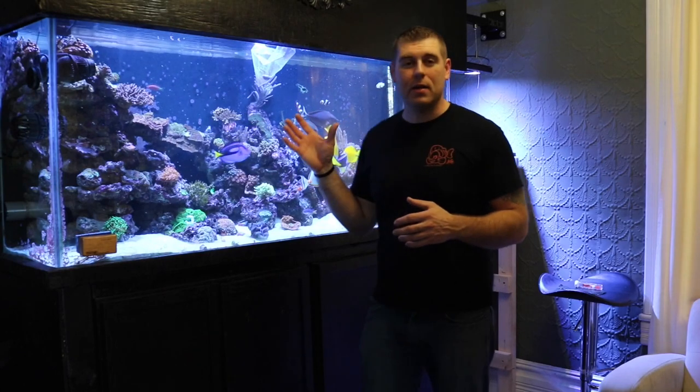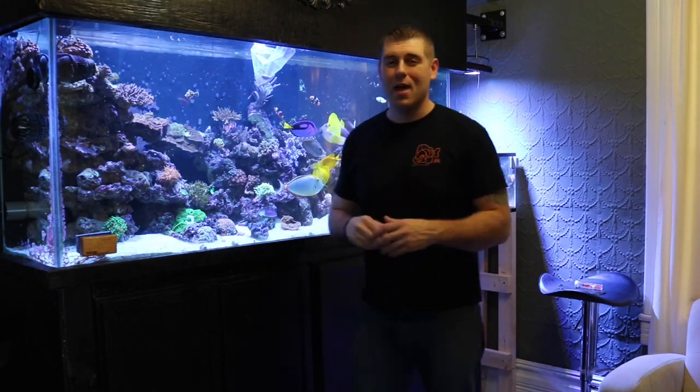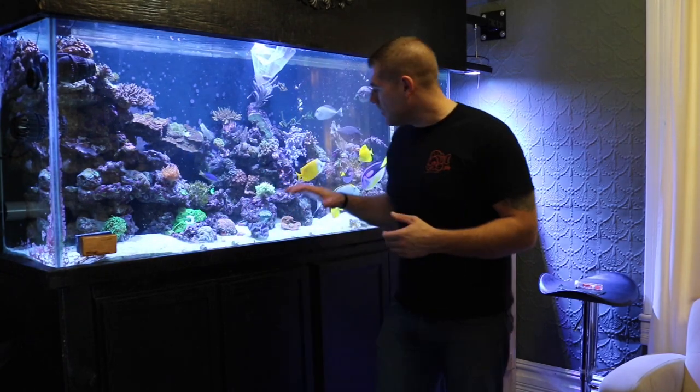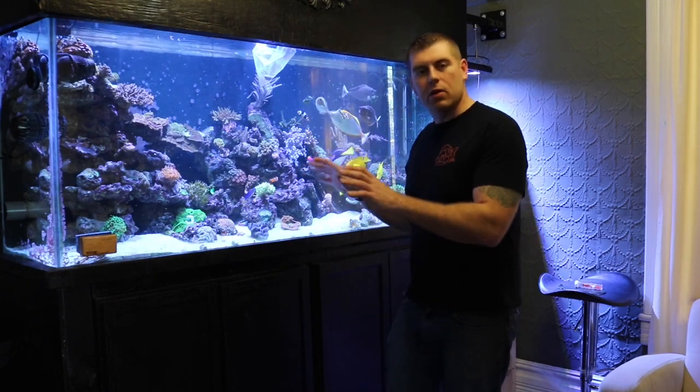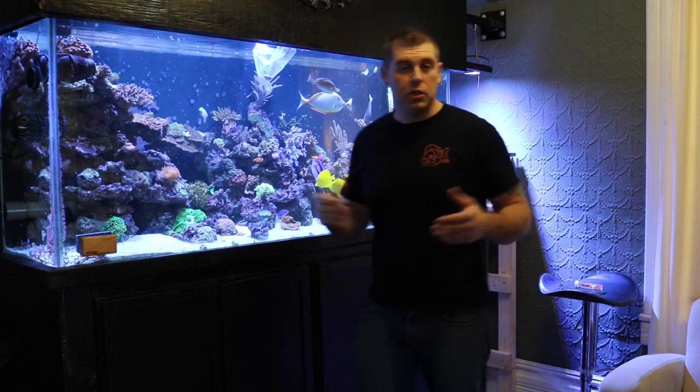This specimen is a nice Montipora capricornis — a very beautiful green color. It's a plating coral, so you can put it in the same vicinity as other plating corals without a problem. You want to make sure to give it room because it gets pretty big. I'm going to place it at mid-level where it has a nice area to plate right out.